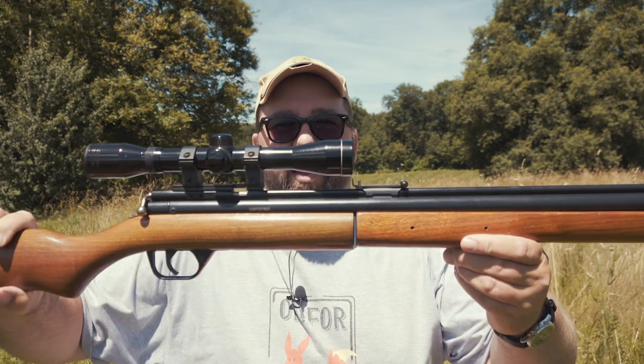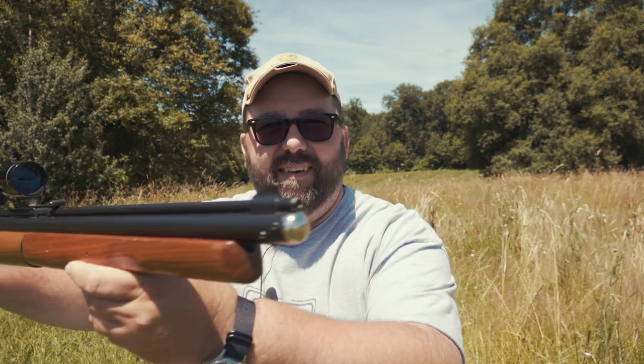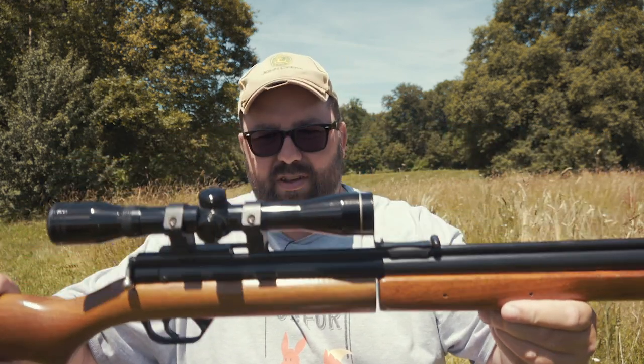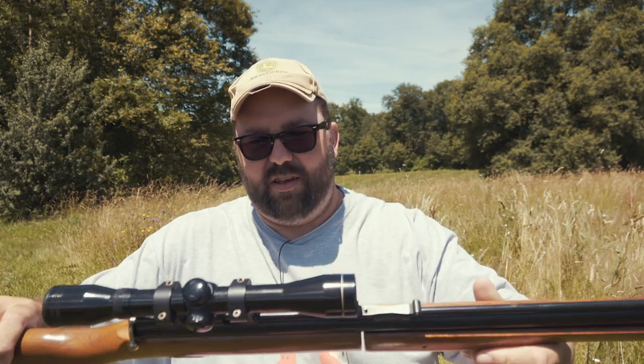Welcome back to the farm. Glorious sunshine out here — I need to cut the grass. We're on the shooting range, got the targets down there, we'll have a look at those in a bit. Today I'm going to do another gun video. I have shown this gun in other videos when we actually made the range and had a little bit of a shoot. Today we're going to be looking at the Benjamin Sheridan C9A.